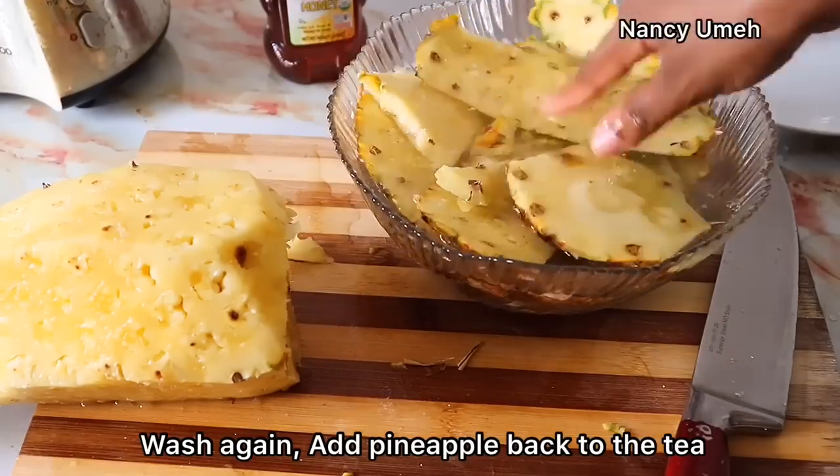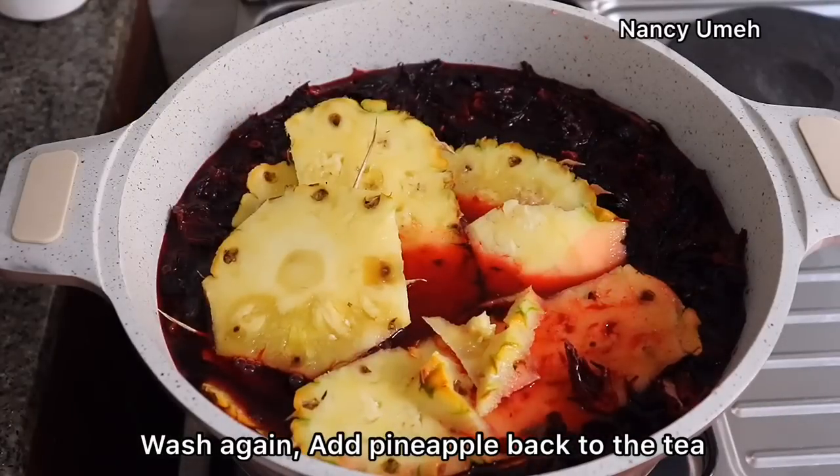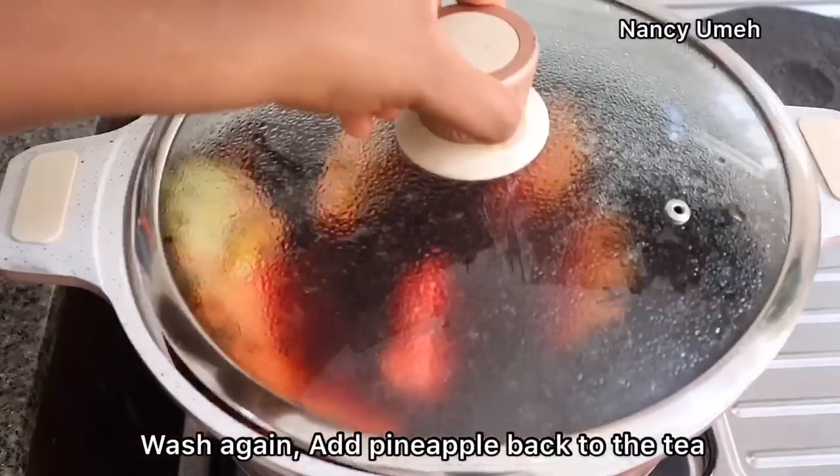Rinse again in some water and vinegar because we don't want any single bit of dirt entering our Zobo. Then place your pineapple skin into the tea and cover.